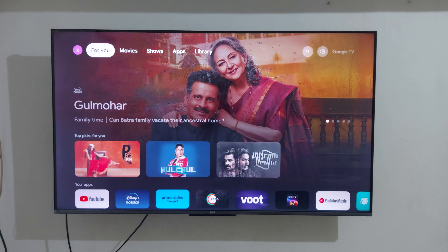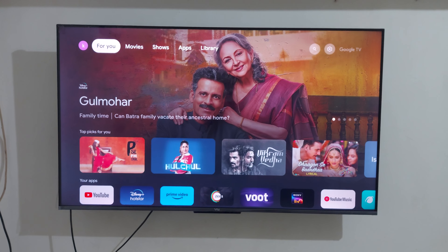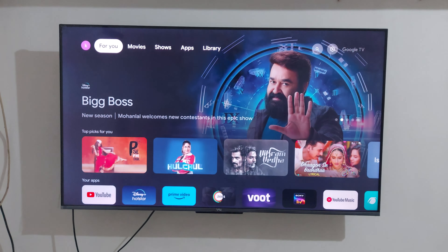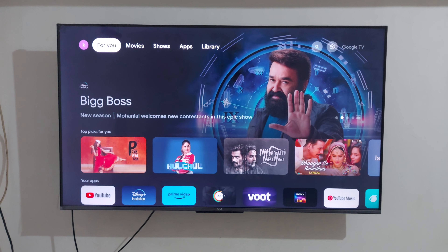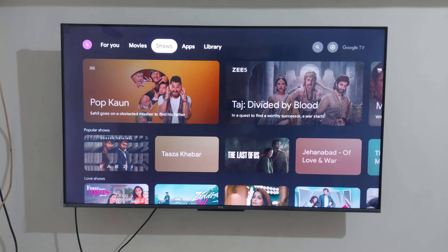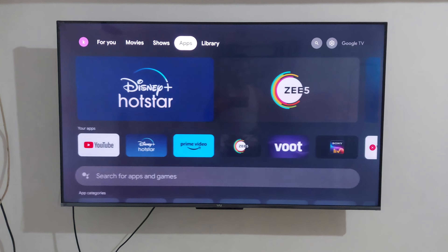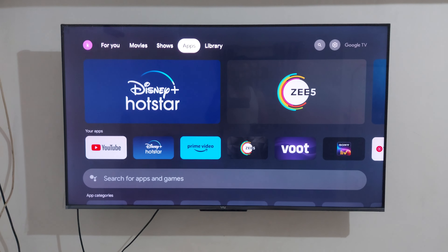The VU GloLED start screen and LED glow appear. I connect to my Wi-Fi, and now this home page starts. The home page is connected with the content.